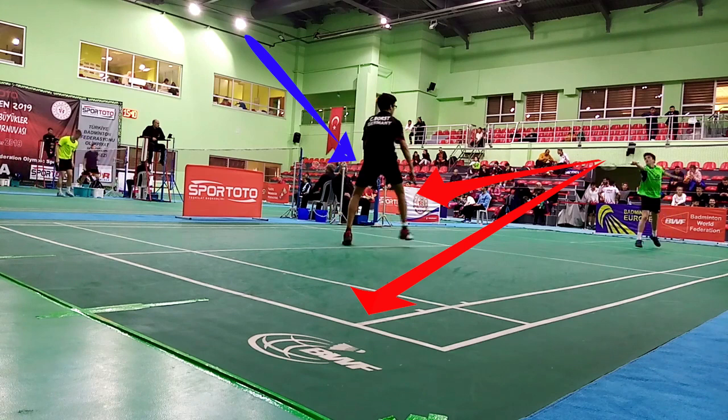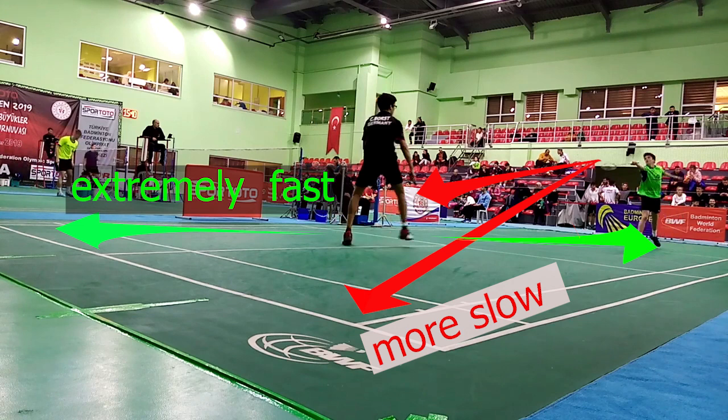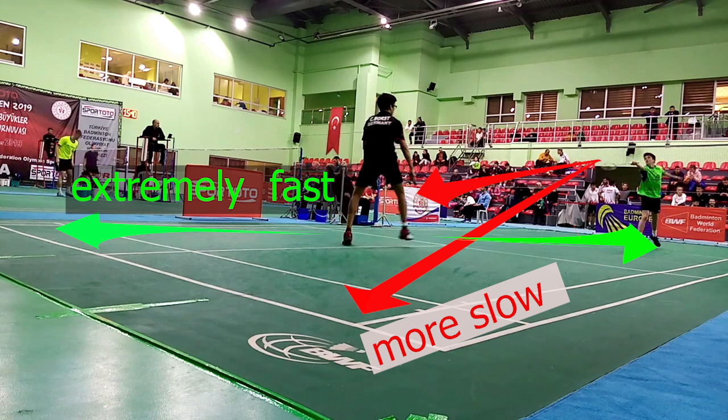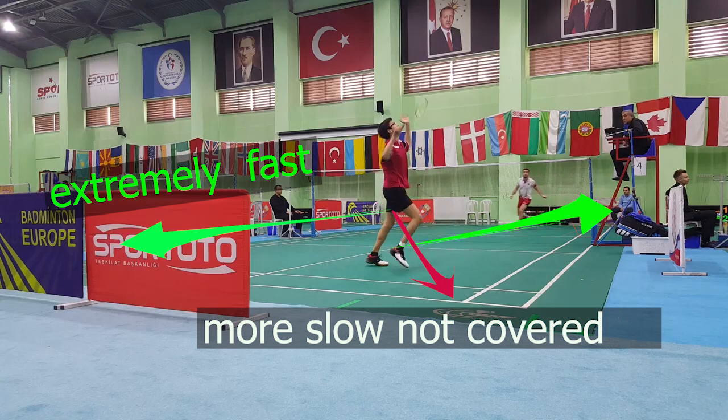When you have a diagonal stance, you basically cover two corners only. Whereas when having a neutral stance, you basically don't cover any corner of the court — you just stand waiting for something to happen. The downside to covering two corners extremely fast is that the other two corners you won't be able to move to as fast. But it's better to cover two corners than cover nothing with the neutral stance. If your opponent places a shot into a corner you were not covering with the diagonal stance, you will be forced to adjust your feet, which will cost time and result in being late at the shuttle.